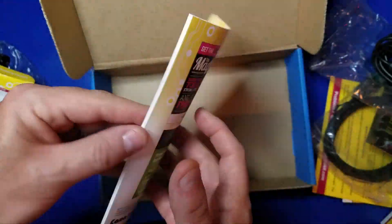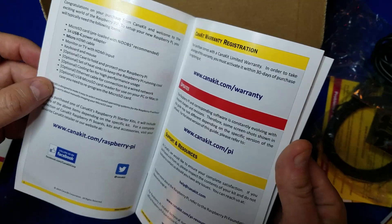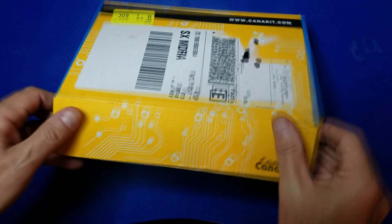And here's the quick start guide — you'll want to be sure and take a close look at that. There's some good information in here. Now let's go ahead and put this kit together.